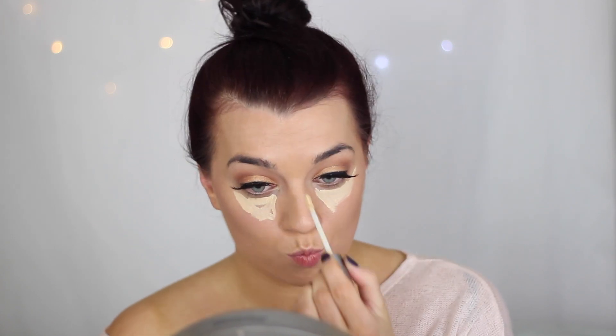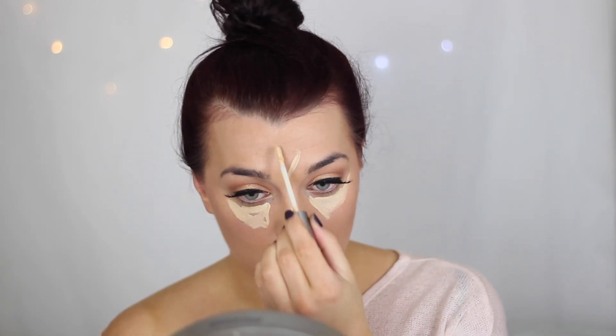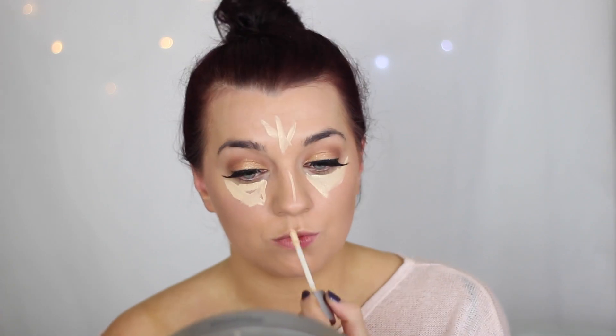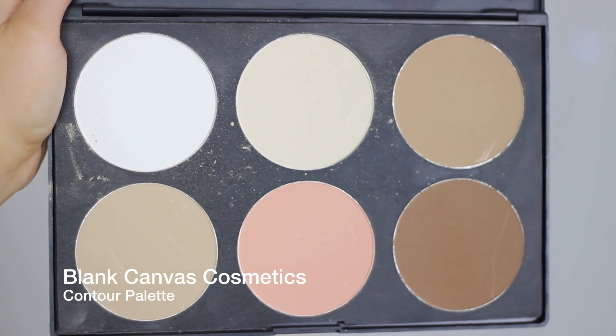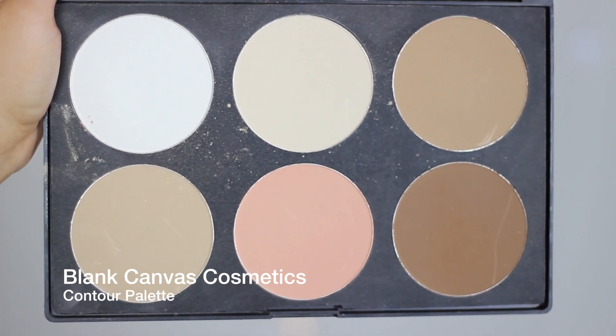For concealer I'm using the Urban Decay Naked Skin, and I'm just applying this to the areas that I want to bring forward and highlight. I do have a full tutorial on how I highlight and contour with creams, which I'll leave linked in the top right corner, but I'm just using this today and blending it out with the sponge.